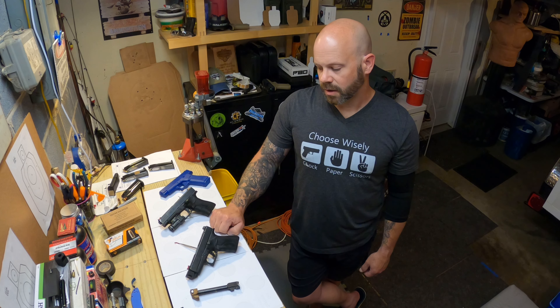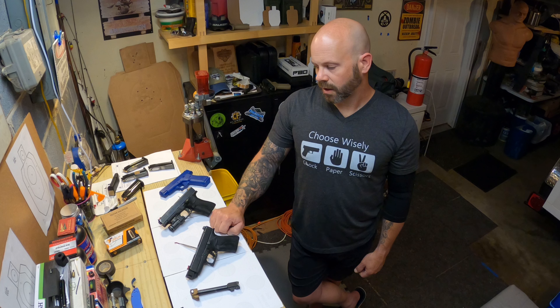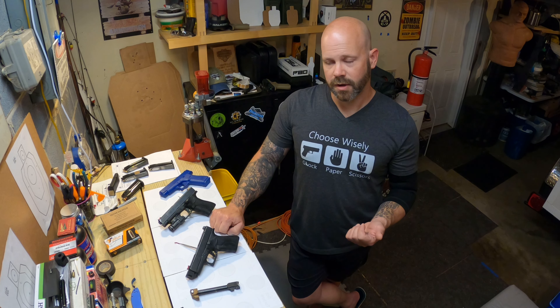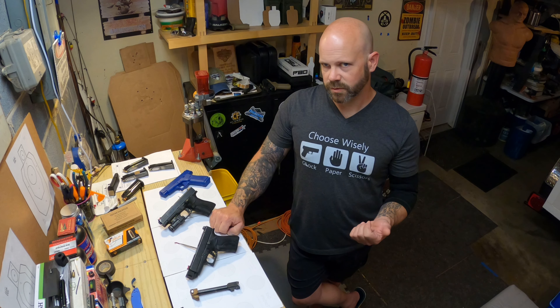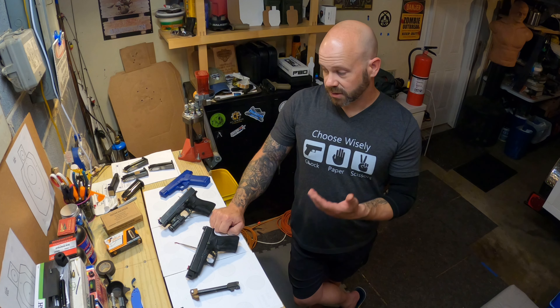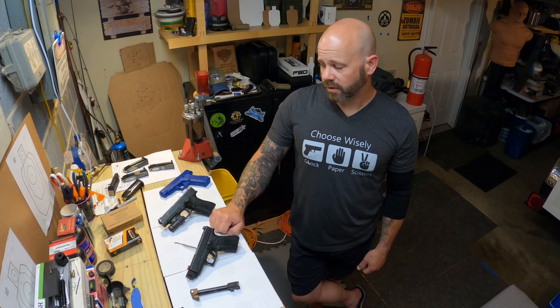General observations: the first compensator — I put about 500 rounds through it of various ammo, both the Winchester service grade and standard pressure 115, 124, and 147 grain — it was a very solid performer until I overheated it and ruined it.